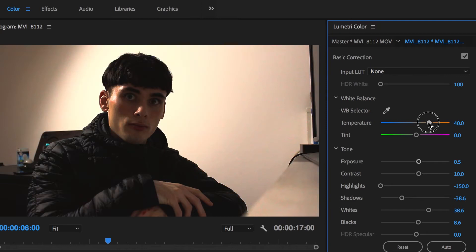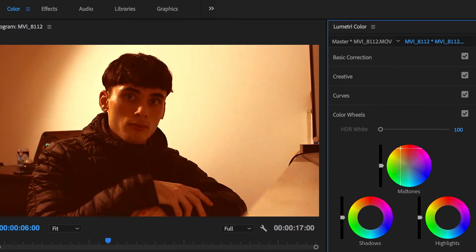Now we want to add warm orangey tones by boosting up the temperature. Come down to the color wheels and boost the midtones into the left corner to add more orange. Now do the same with highlights, but not as intense. Then you want to bring back the shadows into the blue/green area, as you'll notice that the shadows are a little bit off black.